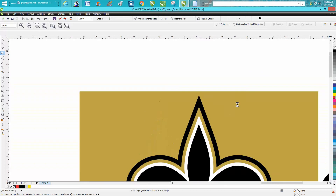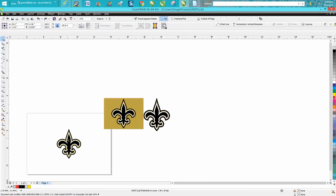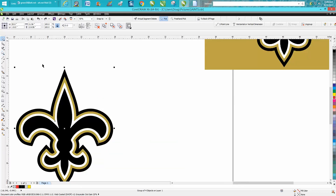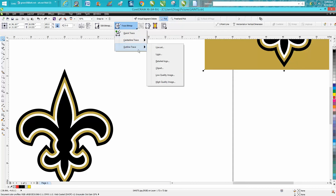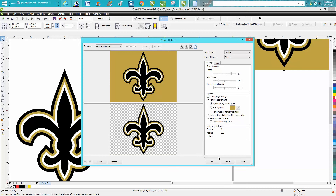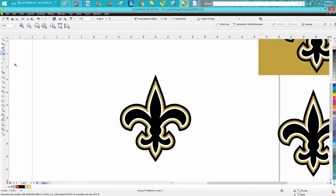I traced the good one, so here's my trace version and it's clean. There are plenty of videos out there on tracing, but all I did was go to Trace Bitmap → Outline Trace → Clip Art, with Remove Background checked. That removes the gold, and nine times out of ten your new trace result will be on top, so you just drag it away.